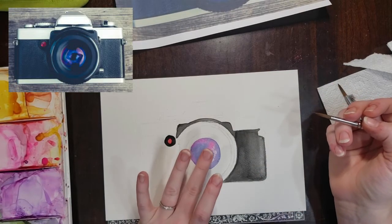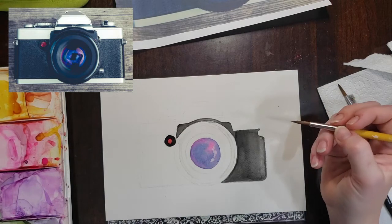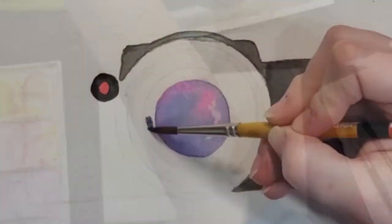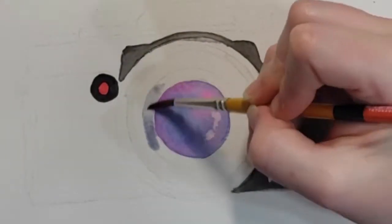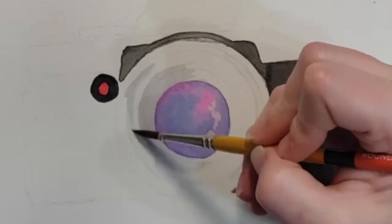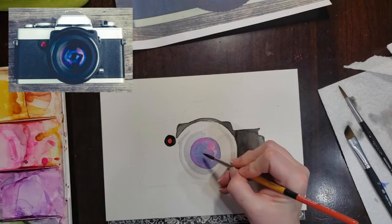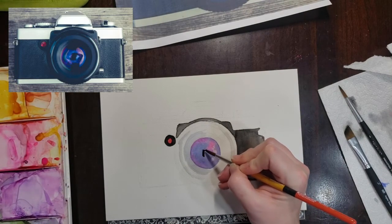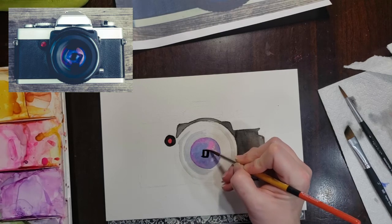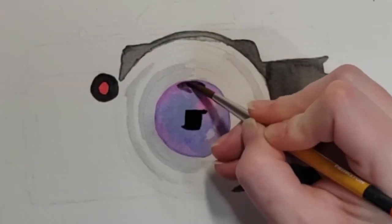Now we're going back to our reference photo. I'm checking to make sure that my lens is dry and now we'll go into that next ring or circle around the lens. I'll use a bit of indigo — a light wash — to build that up. Going back to the lens, I'm checking out my reference photo and I see these darker areas inside the lens where we might have some reflection, so I'm going to focus on building up the darker colors on the middle of this lens.